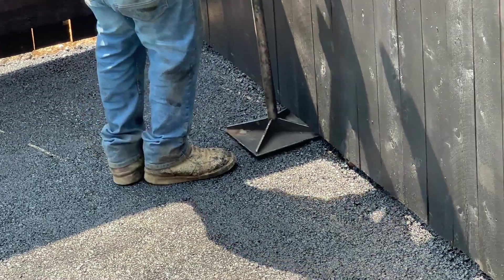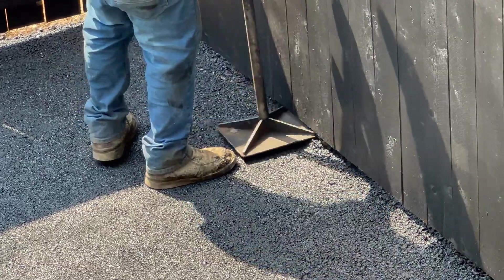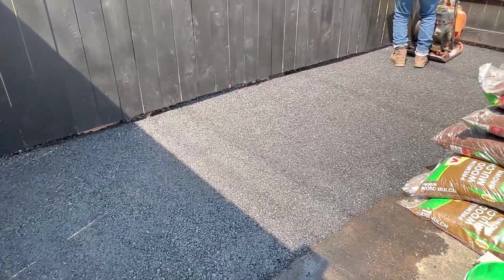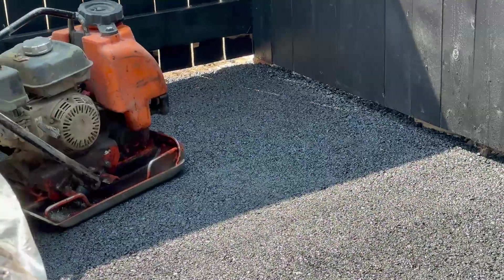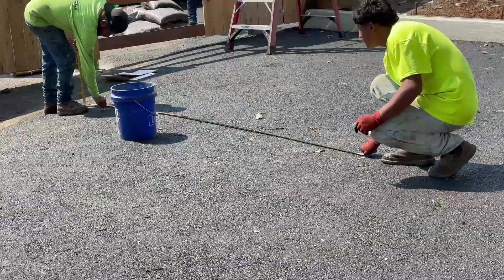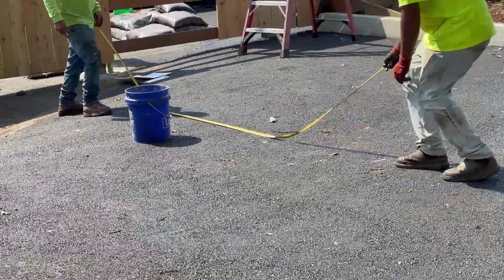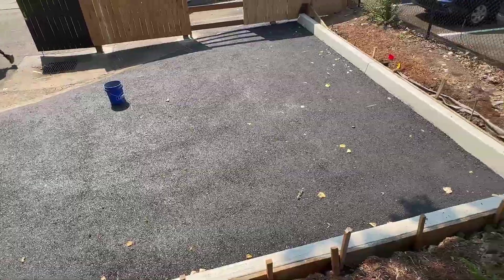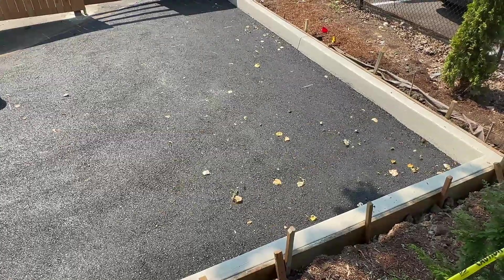Over here we're also pouring asphalt — this used to be dirt. It's about a five-foot by fifteen-foot area, so we dug that out about four inches, put new asphalt, and we're compacting it here in this open area. I uploaded another video on this channel recently where I showed how to pour this ADA asphalt parking lot space.